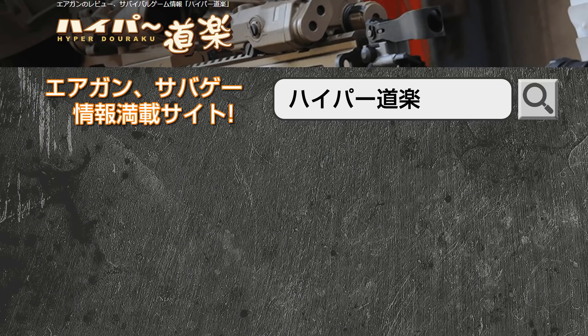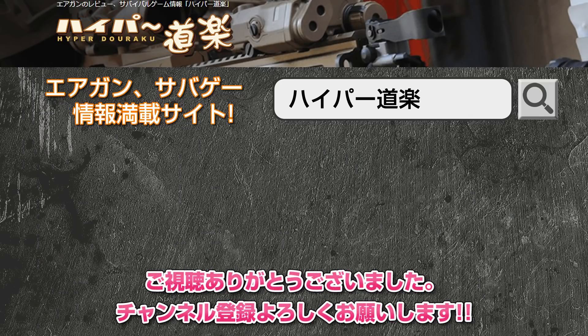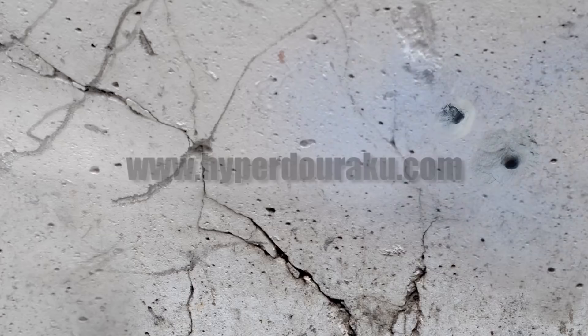それでは皆さんまた次回お会いしましょう。さよなら。ご視聴ありがとうございました。